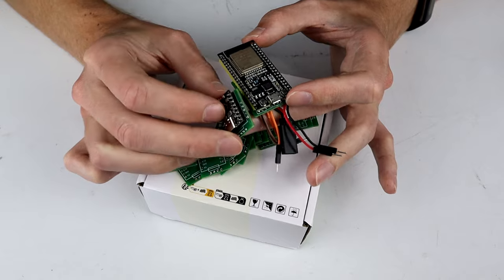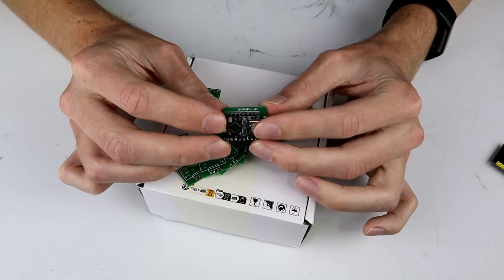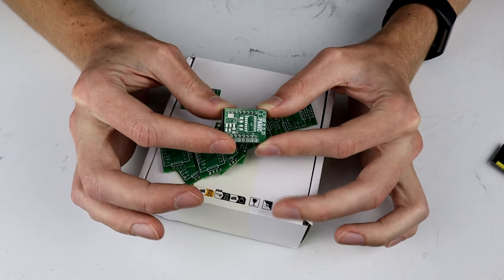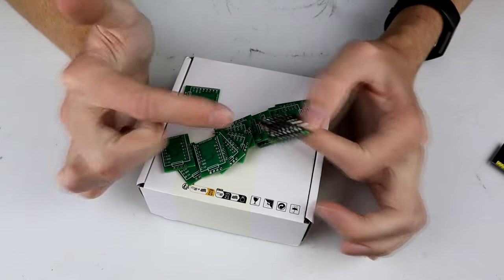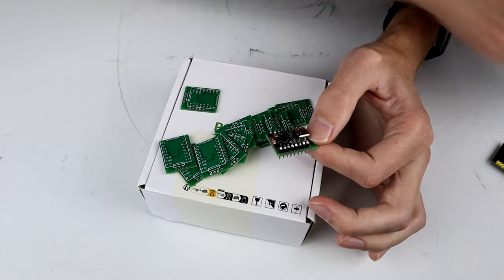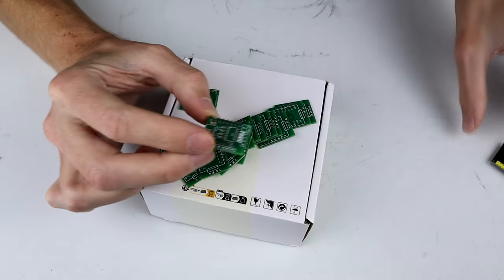To do that, we sacrifice a few features, but they're features I don't particularly need in this setup. I am going to be custom building both this — which is a receiver and ESC module — and also a transmitter. Using the ESP32s to talk to each other and do the link between the controller, which is going to be our arcade stick, and this tiny, tiny receiver. On the backside here, we have some SMD components.